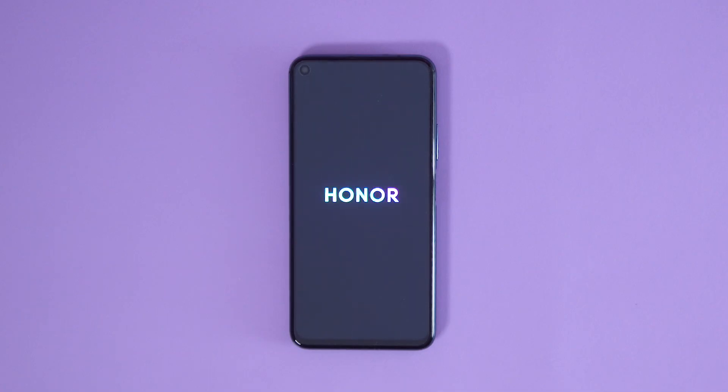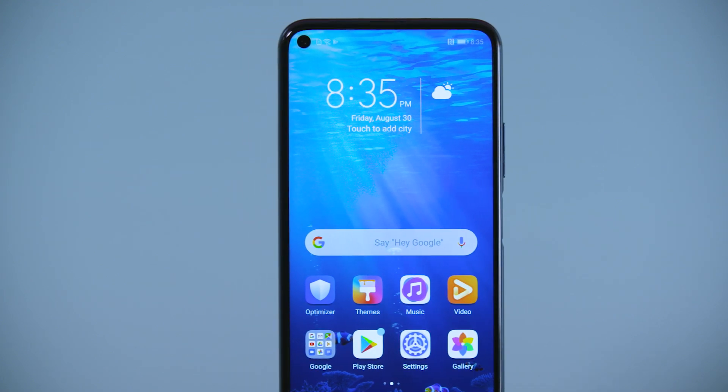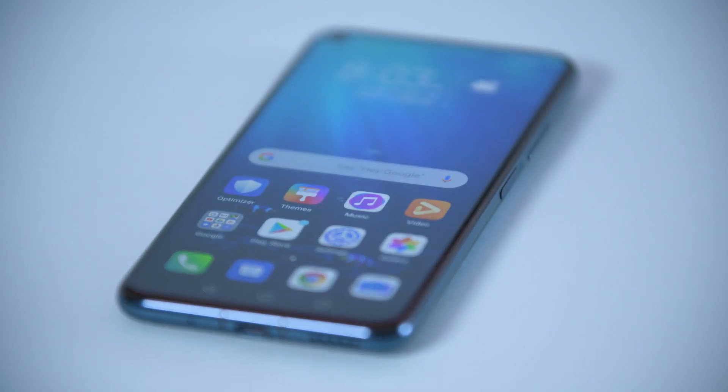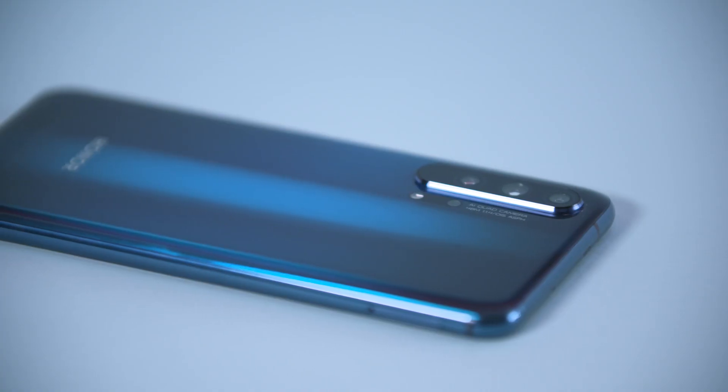What if I tell you there is a smartphone which challenges the photo quality of DSLR cameras? Behold the Honor 20 Pro, the latest member of Honor's N series lineup — a camera phone so good that you can leave those bulky camera bags behind and explore the world.